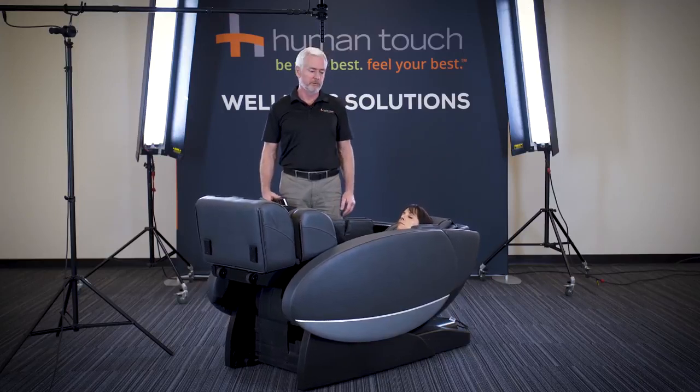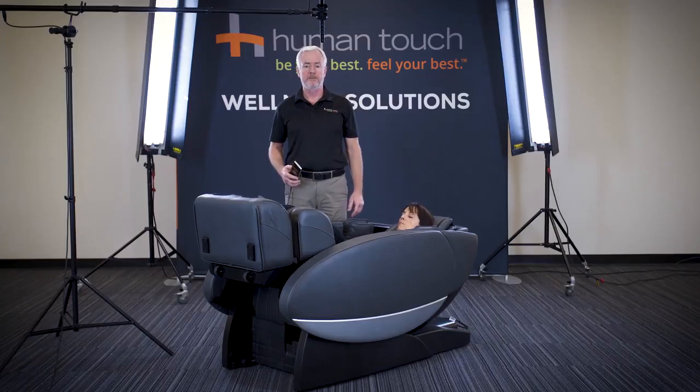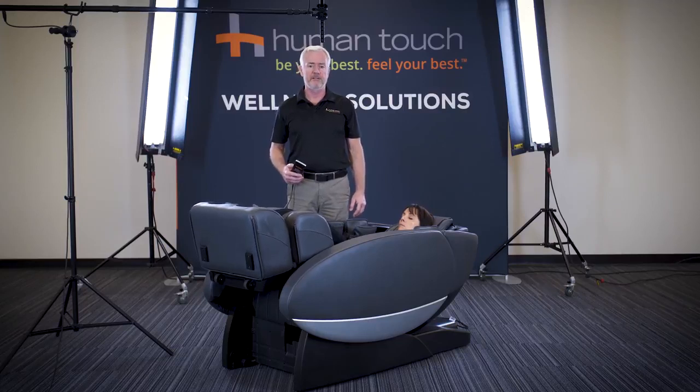The Altec Lansing sound system, which is Bluetooth controlled, can actually provide a massage to the music that you put through it — it's one of the 34 programs available in the Novo XT2. The Novo XT2 is Bluetooth capable, and you can pair your device and listen to your own music.